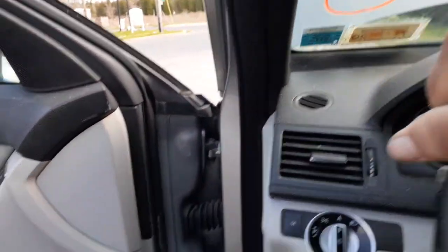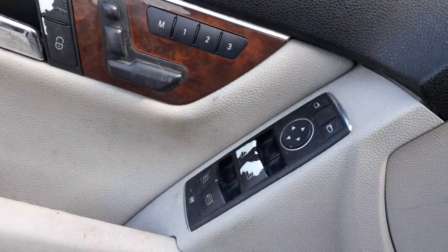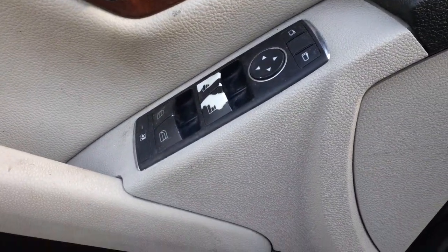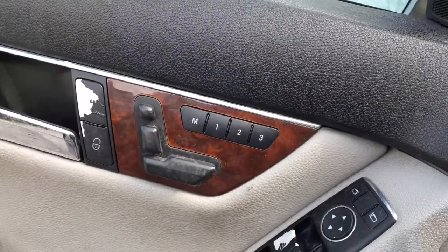Pretty much that's it on this vehicle. Your window switches are there — the front window switch buttons are worn. There's your memory for the seat.